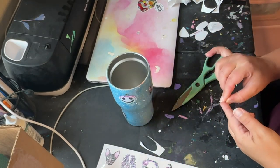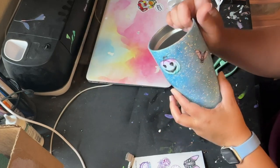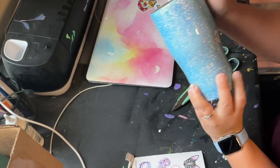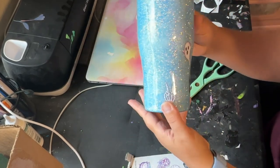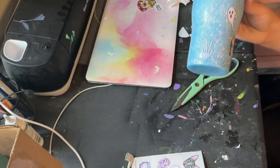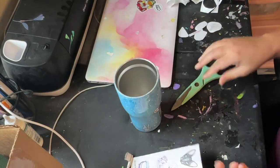I got these decals from theglitterguy.com — it's my absolute favorite place to buy anything glitter tumbler related. These are awesome. I've never used anything like this before because I believe they just started selling them somewhat recently, like in the last six months or so. This is my first time trying them out and they're really great to work with.